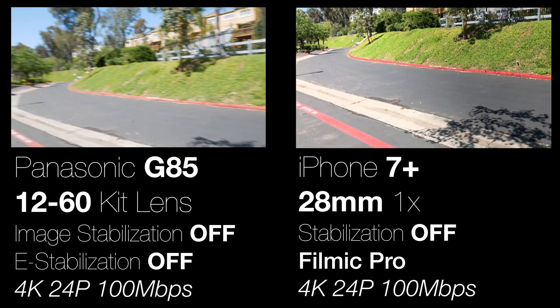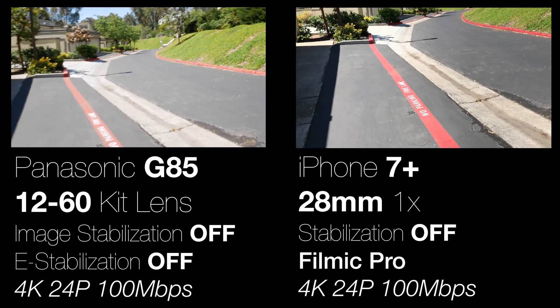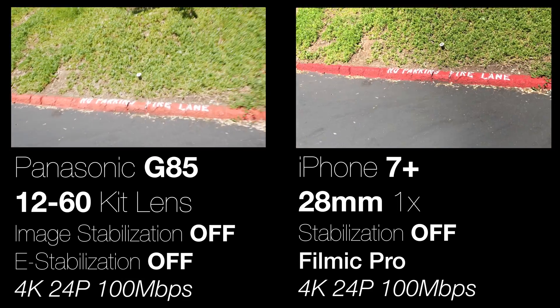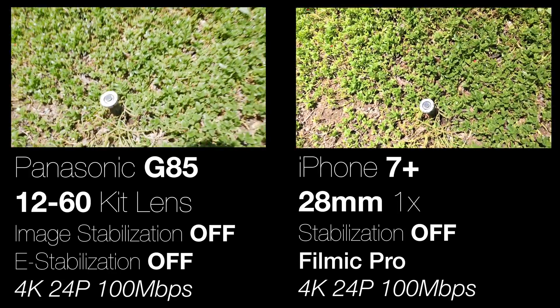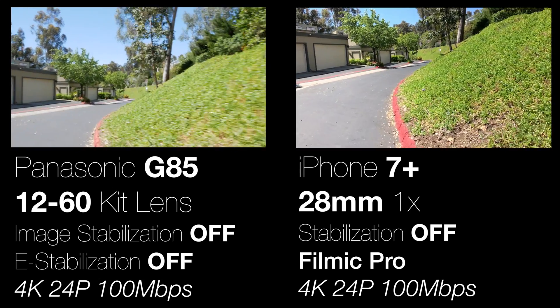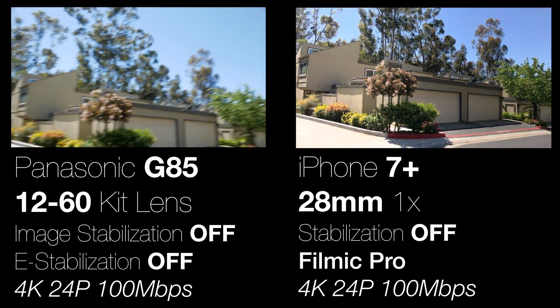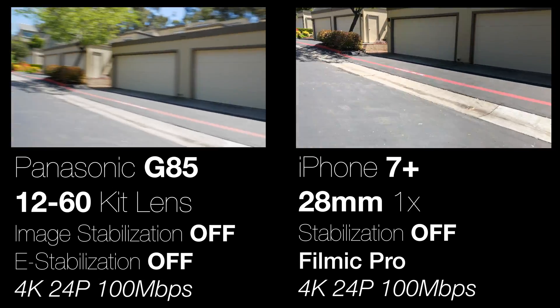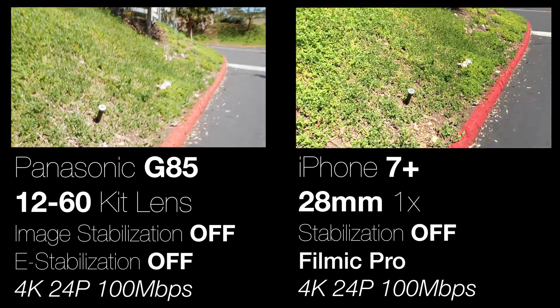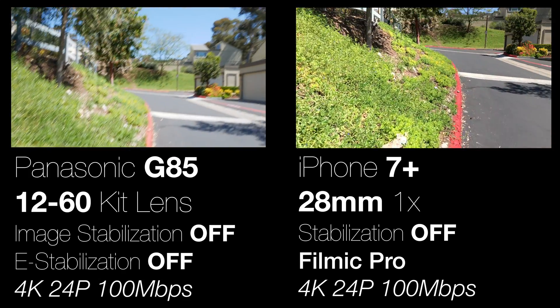Here I have image stabilization turned off on both cameras. It should be noted that I'm not sure how to turn off the image stabilization on the 12-60 lens — I know it has it inside but there's just no way to turn it off. As you can see, both shots are pretty unsteady, so neither of them are very good.